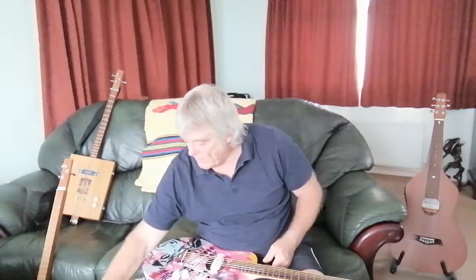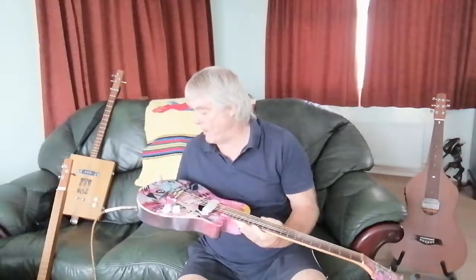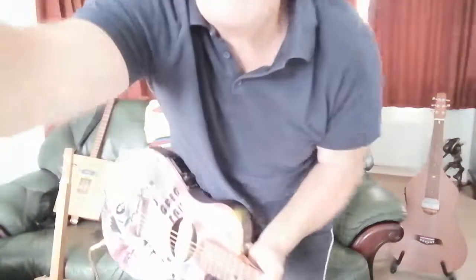So there we have it — two new guitars from the Mark Lebon camp: the Transwonder and the revamped three-string cigar box. For more information, check out my channel.